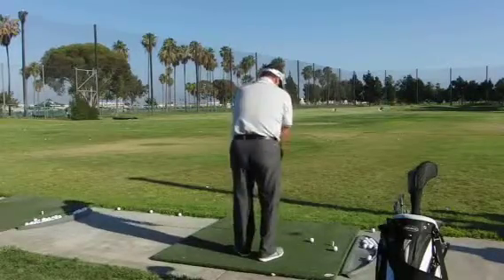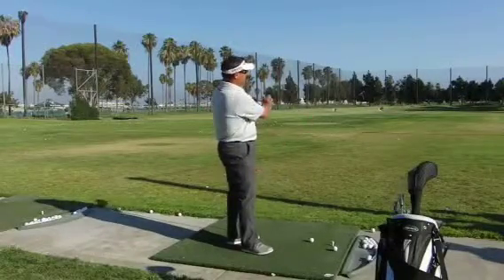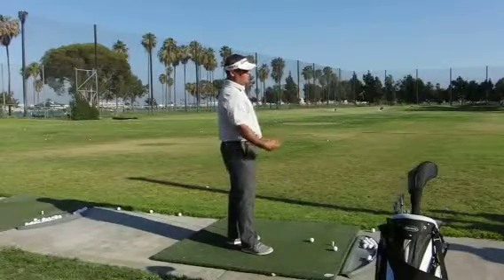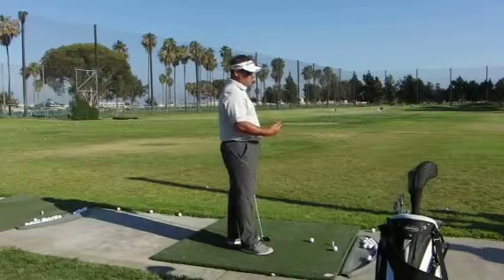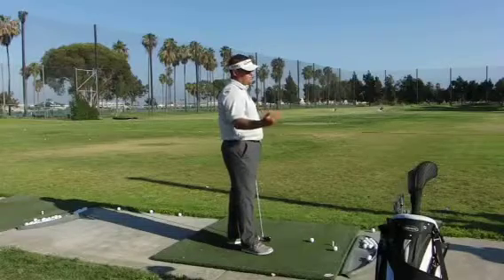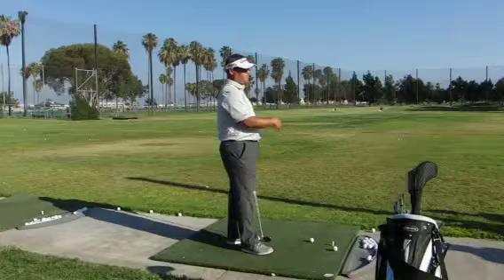Anytime you want to draw the ball, put it farther back. If you move the ball farther forward in your stance, the club is actually swinging farther left, so it's easier to fade. Anytime you need to fade the ball, move it a little farther forward. That's just a little tip for moving the ball around. Let's hit three or four from the back, three or four from the middle, and three or four from the front.